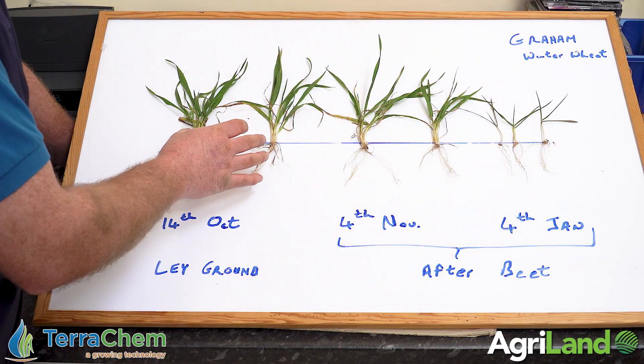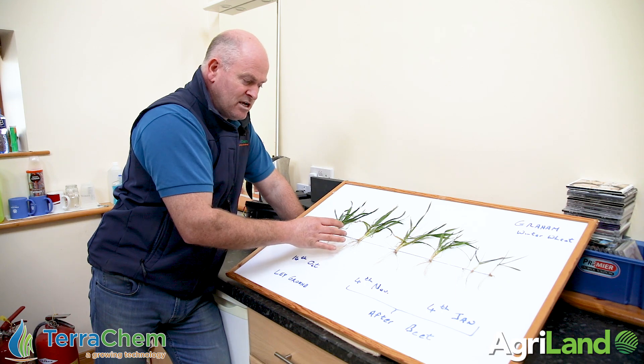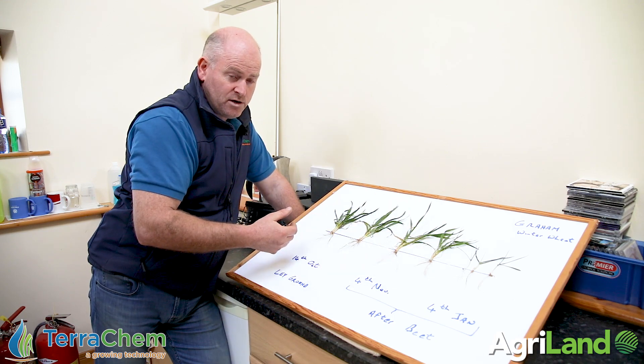We're going to, as best we can, ask that late-sown plant to perform as close as it can to the better-established ones. Now it won't be as good — it just can't be. If the good crop turns around and does five and a half tonnes of wheat this year, will the late-sown crop do four? That's what I'd ask.